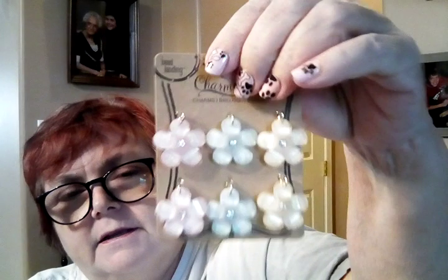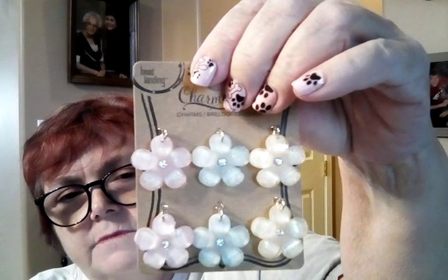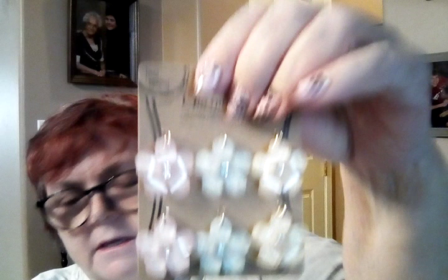To get to ten dollars I also bought some clock pendants — they're huge but I have an idea for them. And then I bought some floral charms — yellow, blue, and pink — and a flip-flop charm.